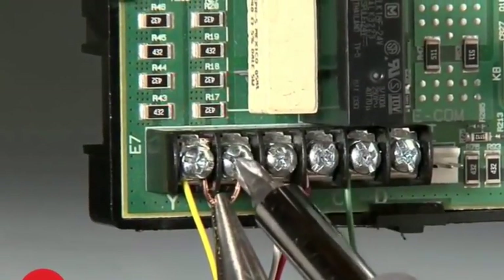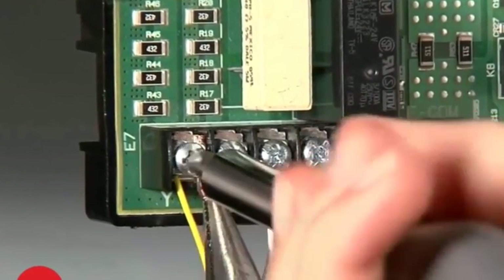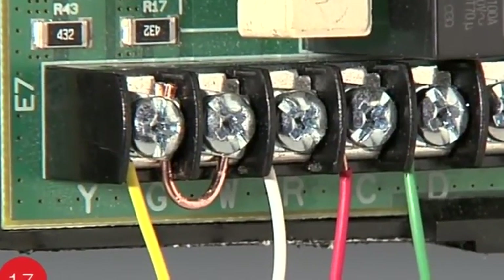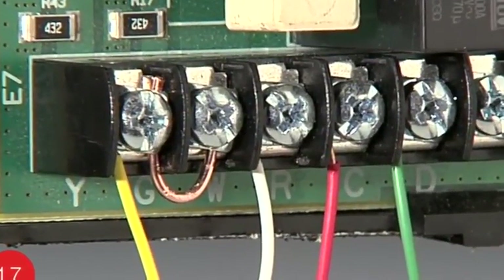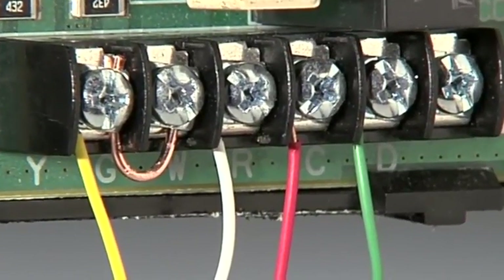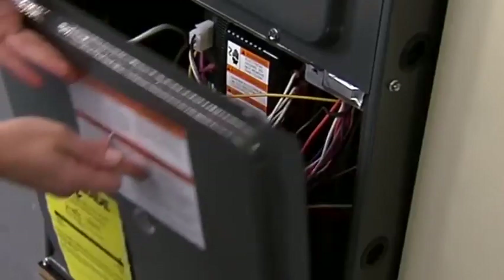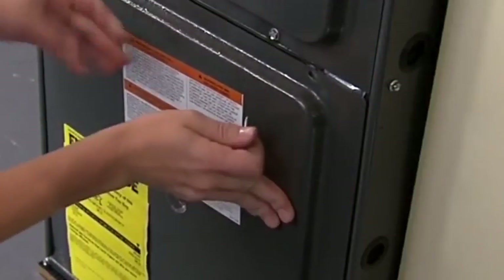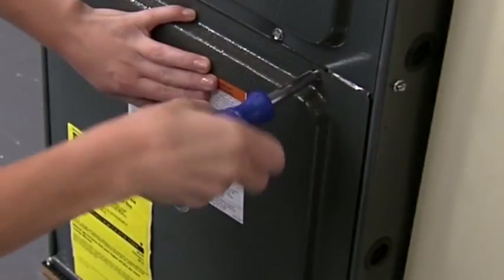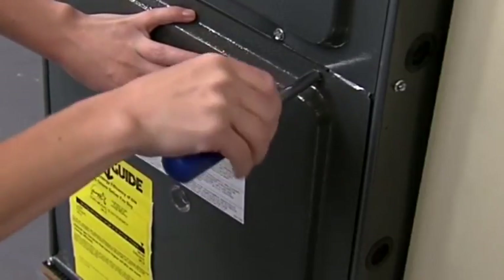If you do not have a jumper wire, you can make one out of 18-gauge wire, which can be found at your local hardware store. Moving the G wire to the C terminal at both the thermostat base and the heating and cooling system terminal block provides the required power from your home to your thermostat. The jumper wire ensures your fan still runs while your system runs. When you are done at the terminal block, make sure you put the heating and cooling system door back on properly so that the interlock switch allows the power to be turned on for the system and the thermostat display.